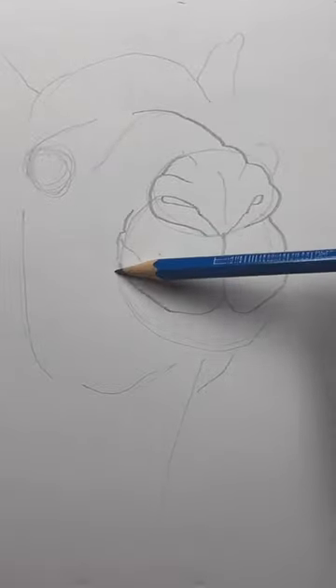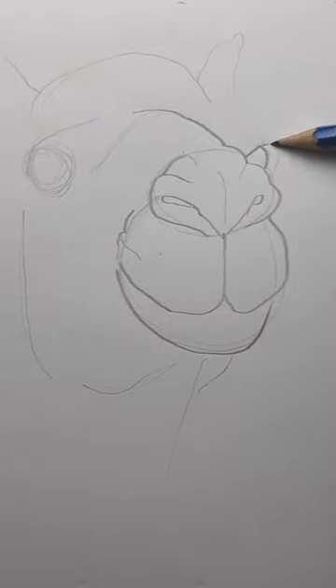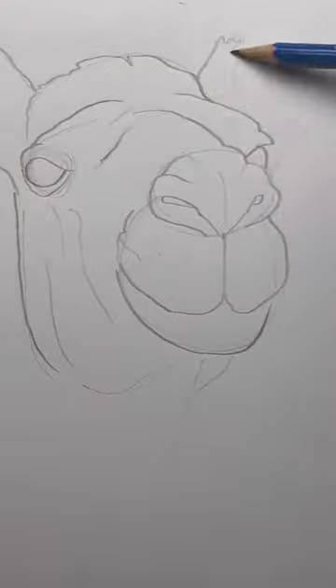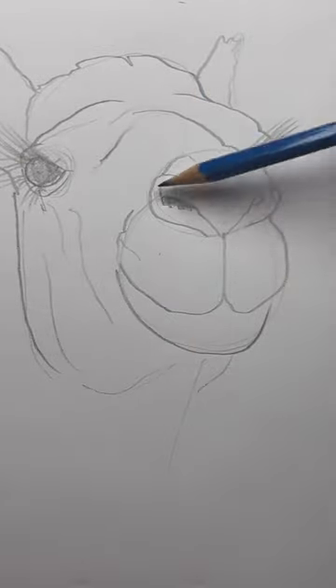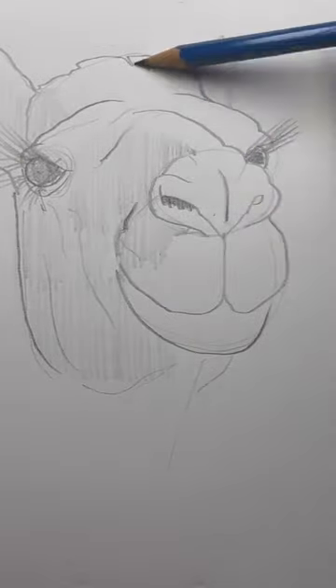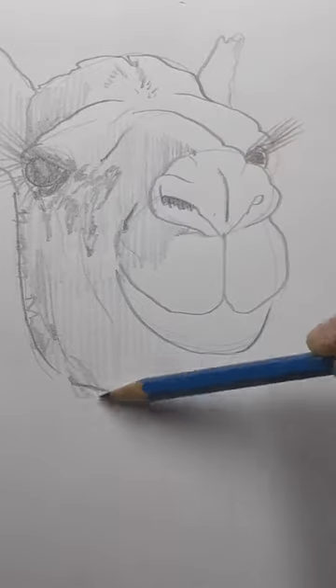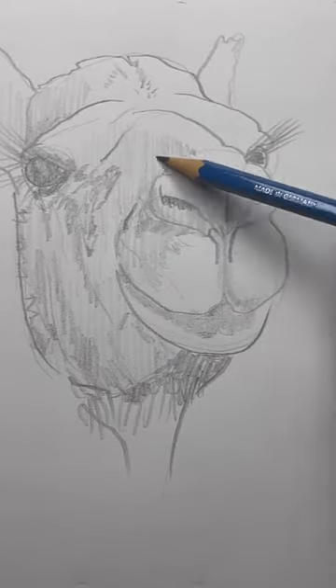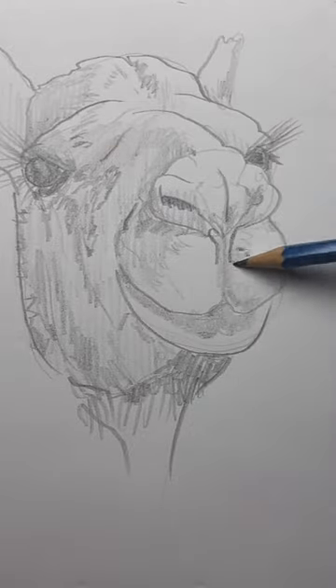I'll finish the whole camel's head before I start on any shading or details. Add the eyelashes, and start identifying areas of light and dark. I make sure to change my pencil lines so I have some short thick lines and some light long lines. This will give your drawing a more dynamic quality.